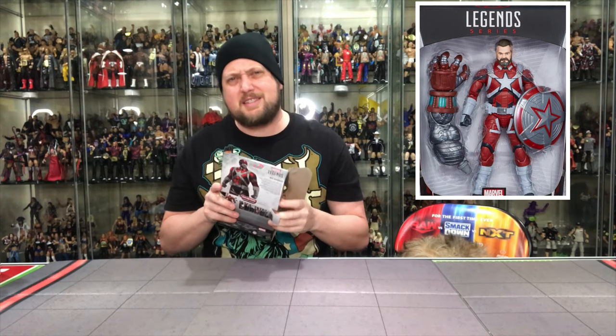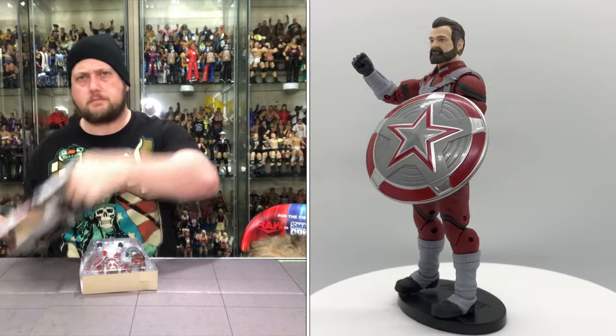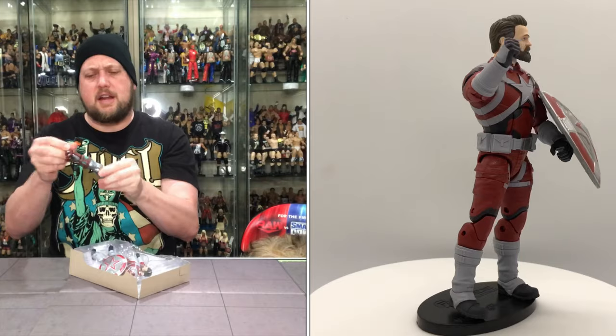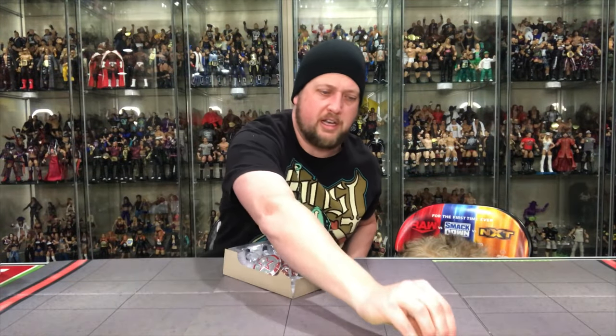Here we are with Red Guardian. Like I said, I was excited about him. My only gripe is they should have had an alternate head or this should have come with a mask. You want a masked version. I get you also want an unmasked version, but they should have come together in the wave. Something tells me we'll see this exact same figure with a hooded head down the line somewhere just to get more money from us. Alexei Shostakov is a super soldier and spy who has lived a lifetime of triumph during the Cold War. So let's open this guy up. The Build-A-Figure Crimson Dynamo — that's not how I remember Crimson Dynamo looking back in the day. There's the piece — left arm, Crimson Dynamo. We'll get him built before the day is over.